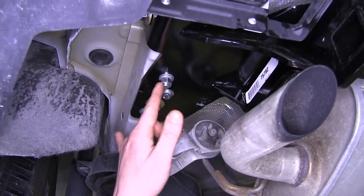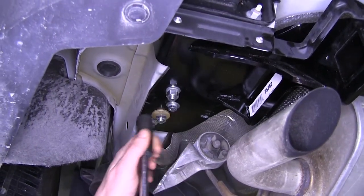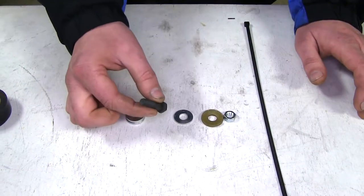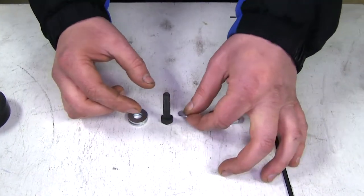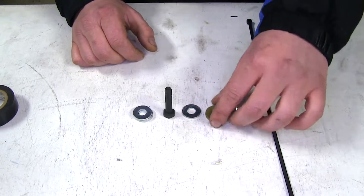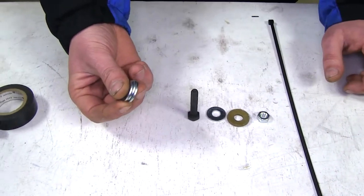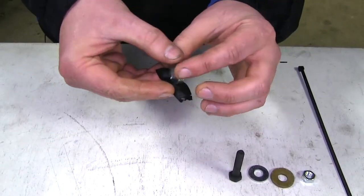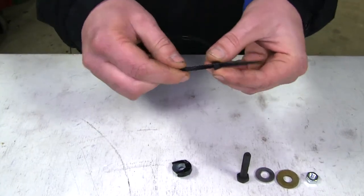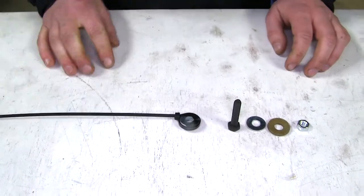Now we're going to snug up our two bottom bolts here so the hitch will line up with the hole we're going to place our next bolt in — then do that on both sides. Next we're going to take our black bolt, put a washer on it, and run it through the hitch. We'll need to put three washers between the hitch and the frame as a spacer, followed by our conical tooth washer facing inward towards the frame, and our nut. We're going to prepare our three washers using some black electrical tape wrapped around them to hold them together, and a zip tie to make a small handle to make it easier to feed them up there.